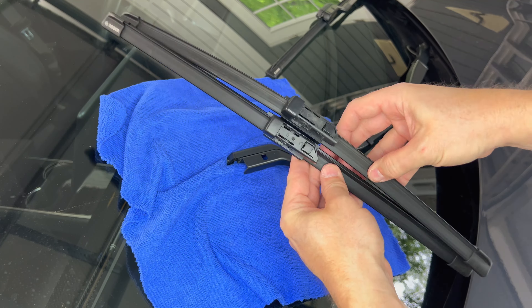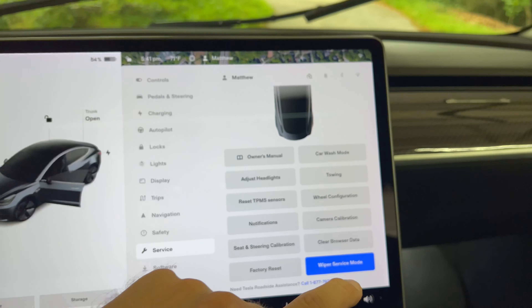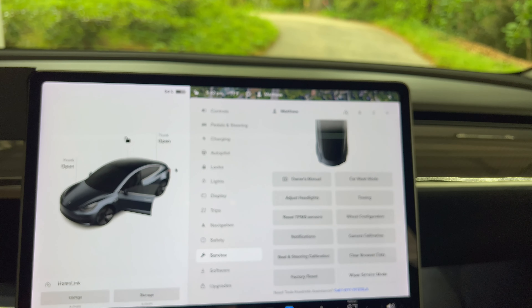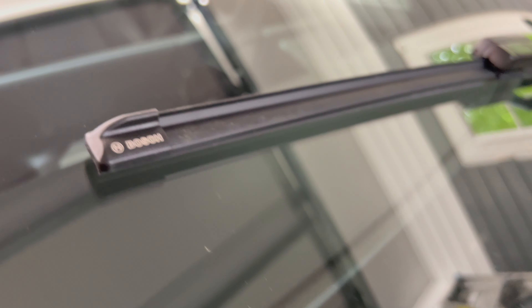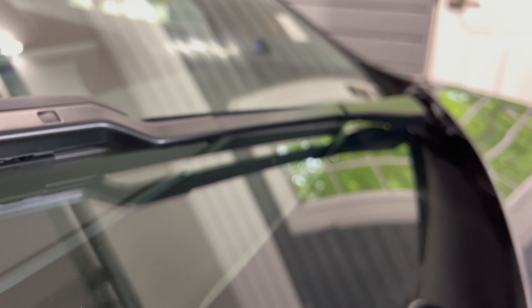Go back into the car and, as before on the service menu, press the button and it will turn back to white. Then the wipers will retract. This has to be one of my quickest installation videos — it's super easy to install your own wiper blades when they get old and need to be replaced.